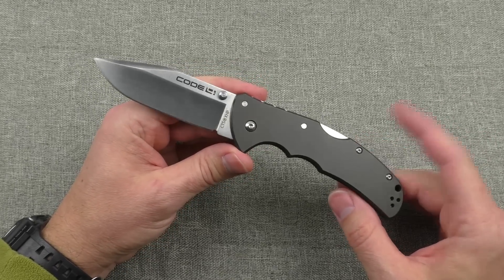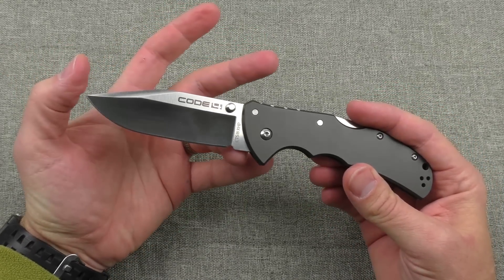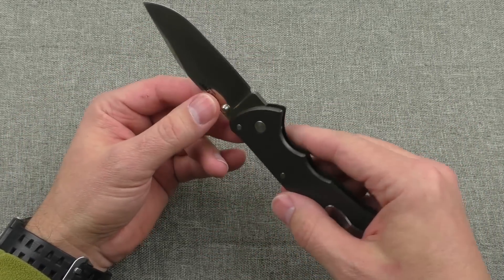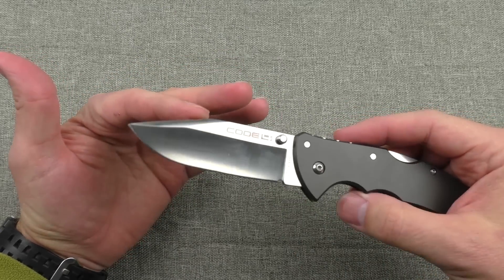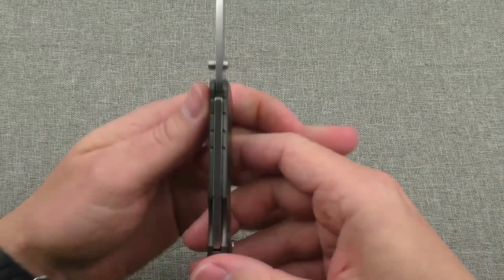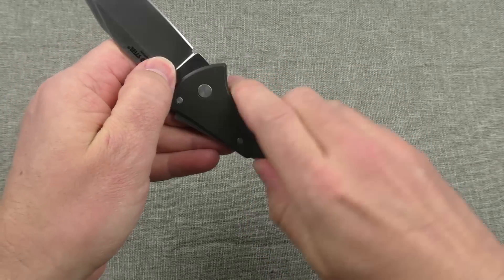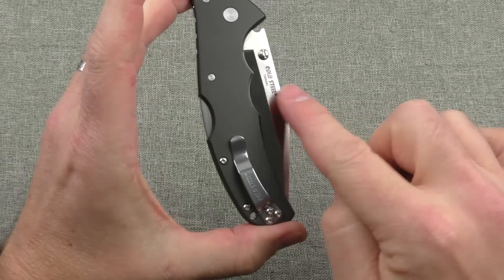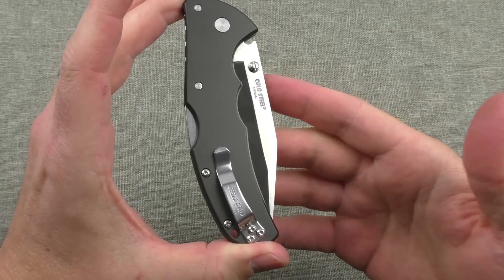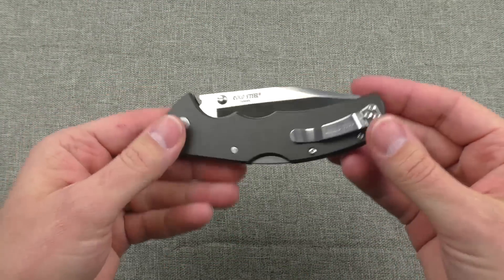A few specs: overall length 8.5 inches, blade length roughly three and a half inches, blade thickness 0.13 — a pretty decent thickness. This variety is clip point, hollow ground, satin plain edge. Handle length is five inches, thickness is 0.35, which makes it a nice thin pocket knife for EDC carry. Looking at it from the side though, it's got a fair bit of breadth, so be aware of what pocket you're putting it in — it could take up some space, though its thinness means other stuff might wrap around it.